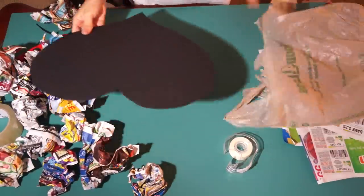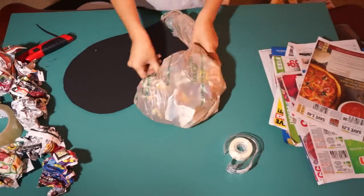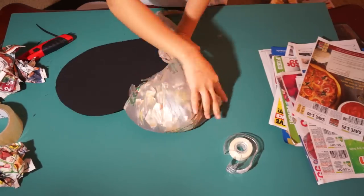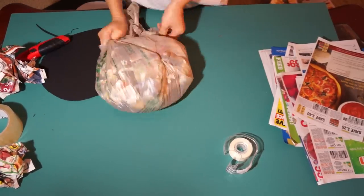Take a plastic bag and wrap it over one side of the heart and then stuff the bag with crumpled newspaper. Continue stuffing the bag until you're satisfied, and tape down the bag as you go to hold everything in place.